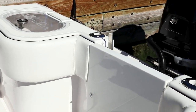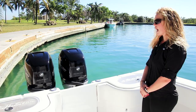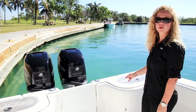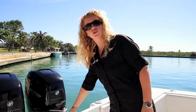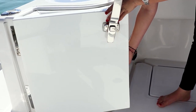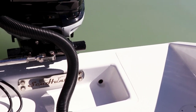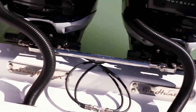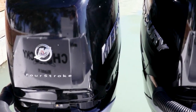Looking at our transom, you can see our port and starboard bait wells which have a capacity of 46 gallons each. The dual setup allows you to distribute different baits. We have our center transom walkthrough door, which allows you to walk out to our twin platform, giving you easy access in and out of the water. Powering our 31, we have twin 350 Mercury Verado. Another popular engine package we offer is Yamaha outboards.